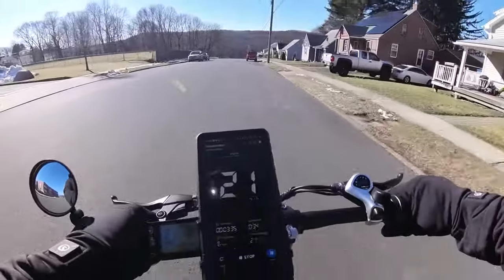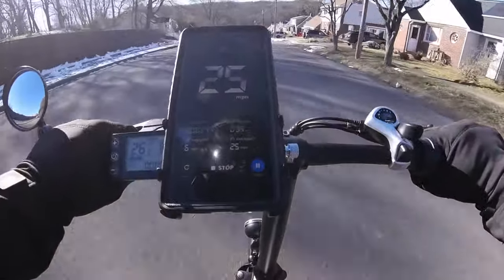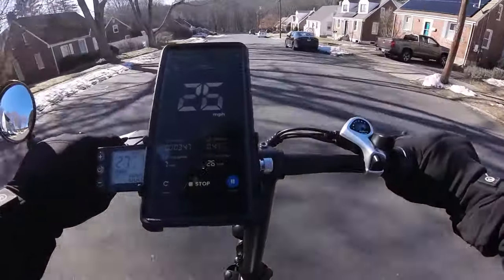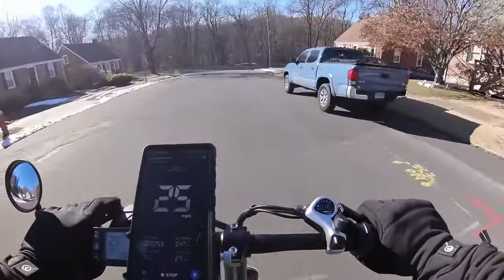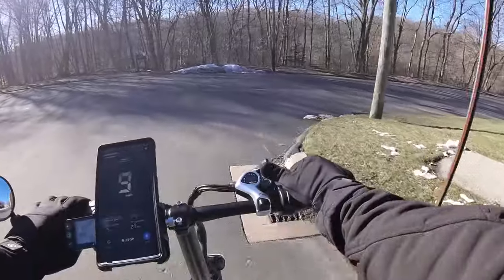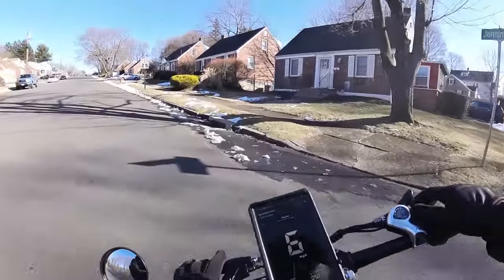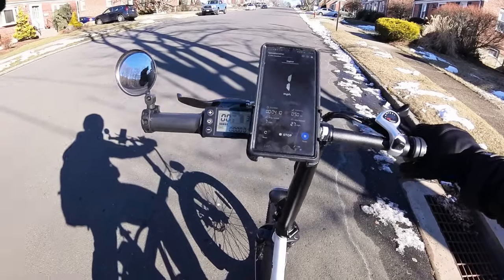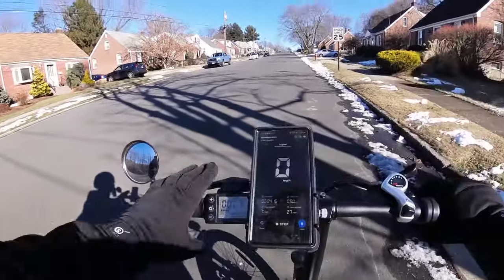We're pedaling hard. Once we get to like mid-20s, throttle only. 26. 27. Let's bed those mechanical disc brakes in. Bringing the gearing down, and we're going to do our usual hill climb test. We're in the highest pedal assist mode we can get. I'll tell you guys a funny story about this display later on this ride.